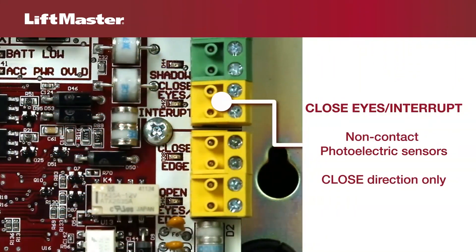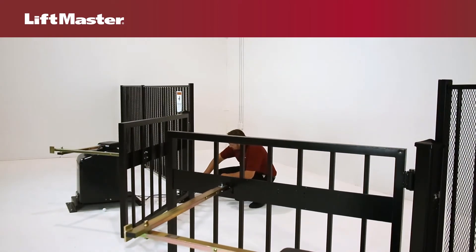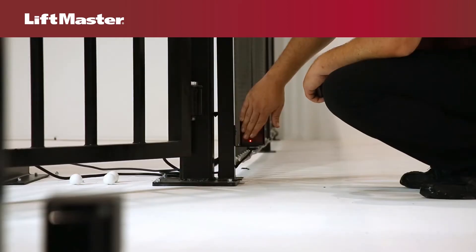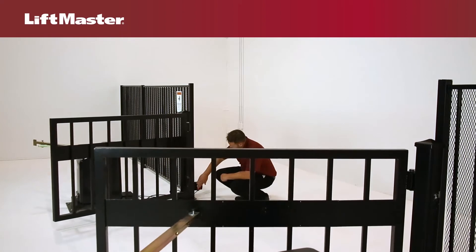The Close Eyes Interrupt input is for wiring photoelectric sensors for the closed direction only. When the gate is closing, if an obstruction interrupts the beam of the photoelectric sensors, the gate will reverse to the full open position. Timer to close will be reset.